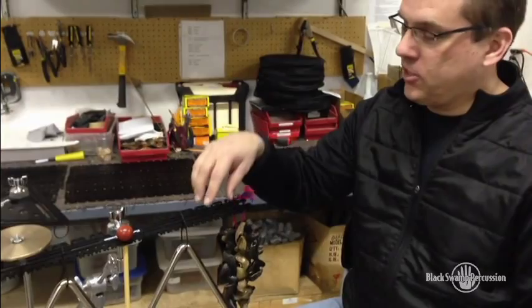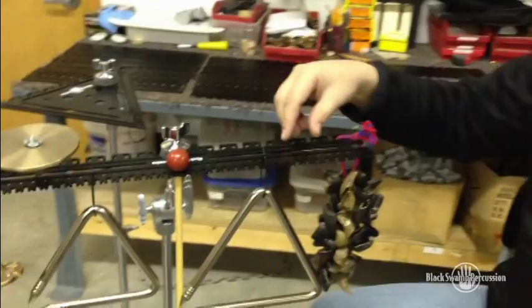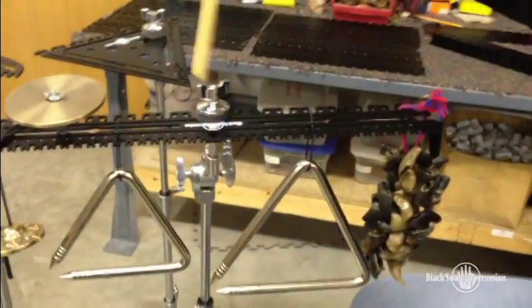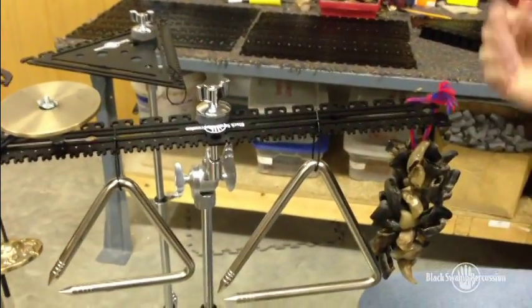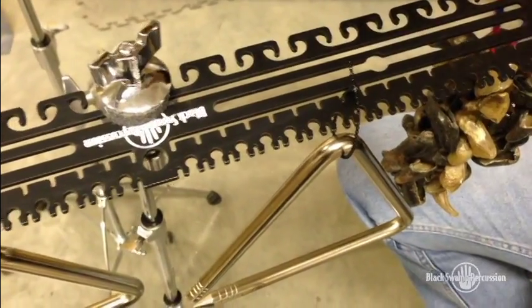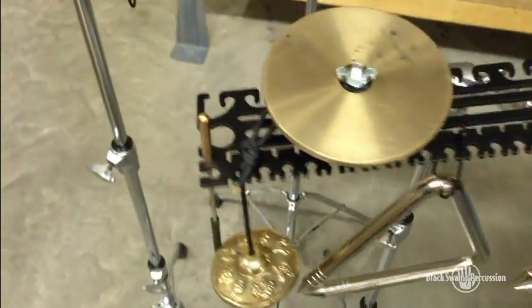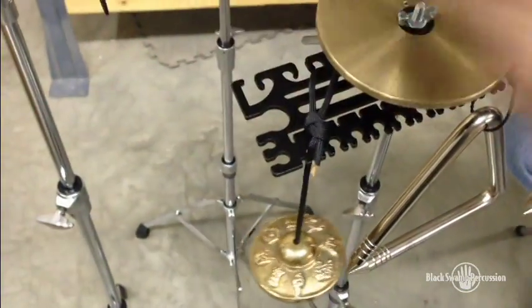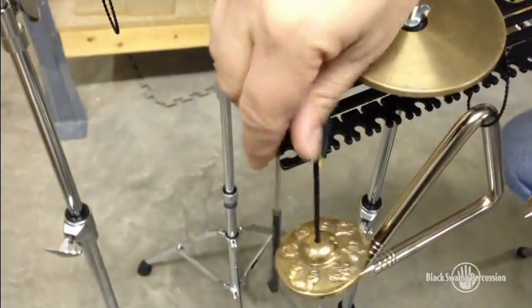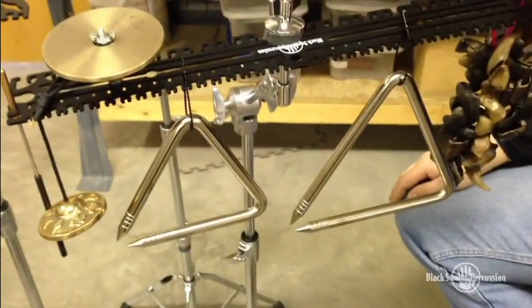Here's the other side of the rec plate — this is the triangle and etc. hanging side. I'm showing you a few of the things you can do with it. We've got a couple of triangles mounted here. You also have triangle beater hangers just like you do on the tri plate — put that there, hit it, put that right back, and you know exactly where it is. You don't have to go searching around for it.